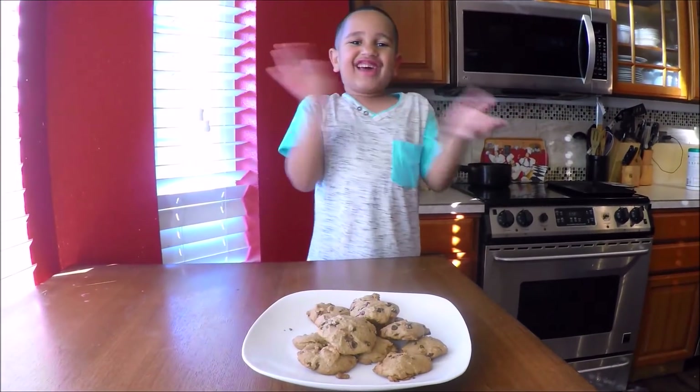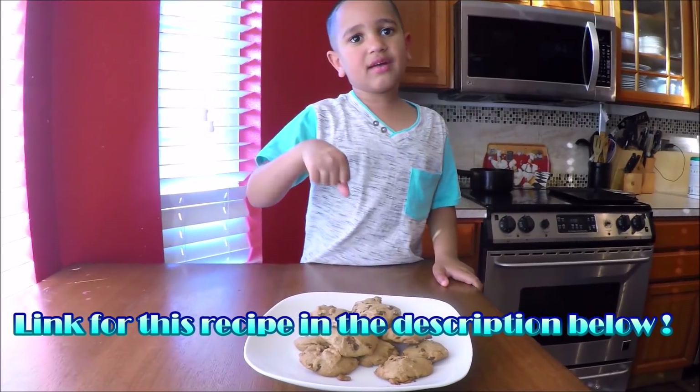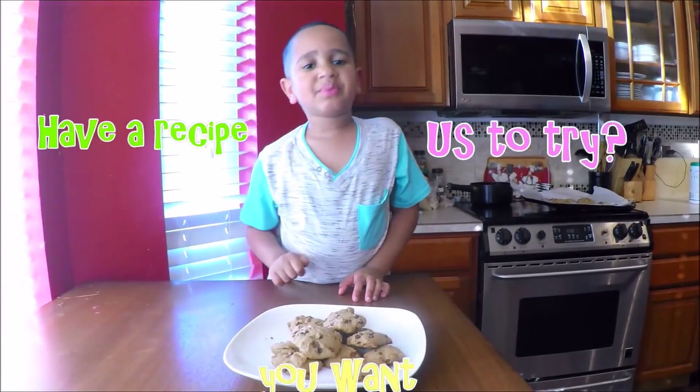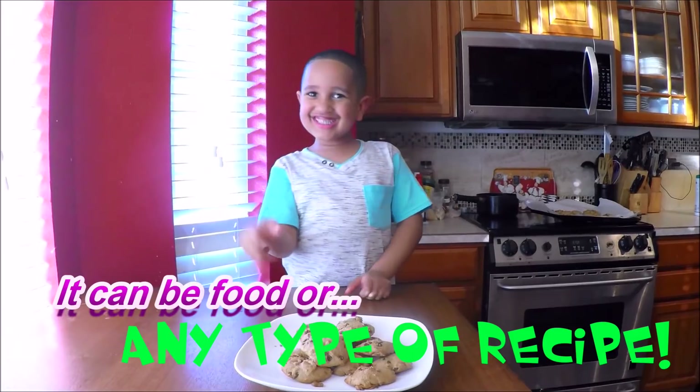Good job, Emily! If you're making this recipe, put a comment down below. Have a recipe you want us to try? It can be food, any type of recipe, or cookies.